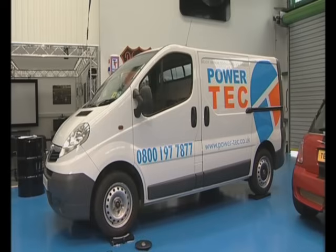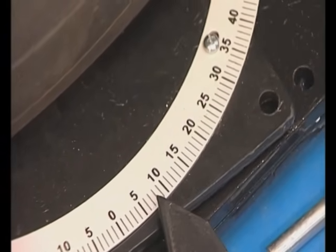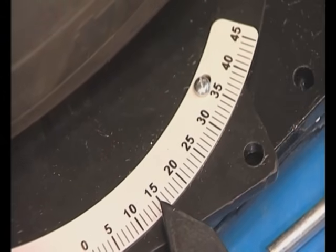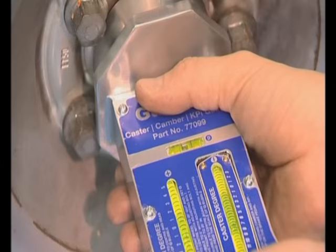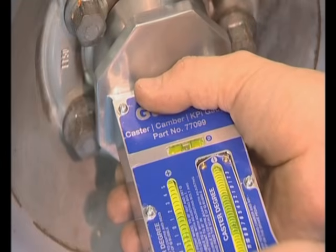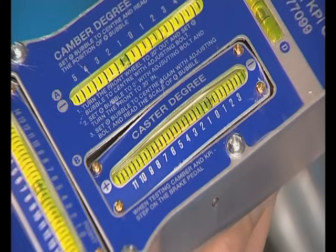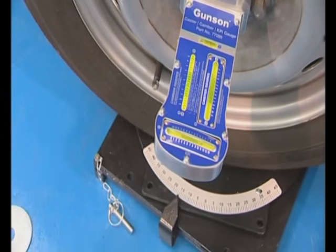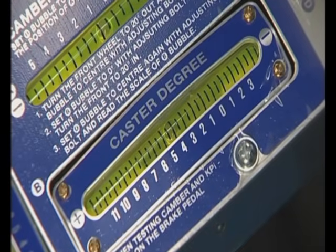To check the caster angle, we make full use of the steering turntables. Caster is the angle of the steering axis when viewed from the side. First, turn the wheel out to the right by exactly 20 degrees, then fit the device to the centre of the hub. Level the device by checking the bubble in gauge D, then set the caster degree gauge to zero by turning the thumbscrew underneath. Now turn the wheels back to straight and then in to the left by 20 degrees. Level the device again and then the caster angle can be read from the caster degree gauge.